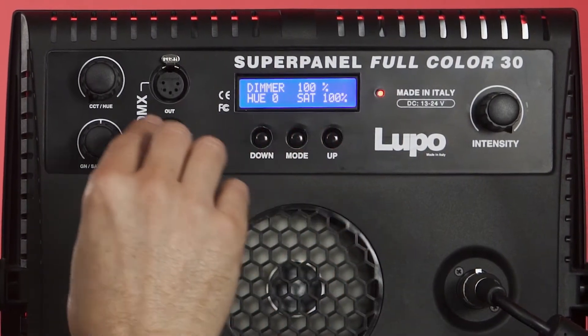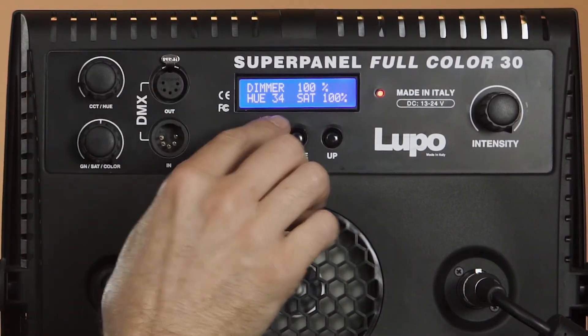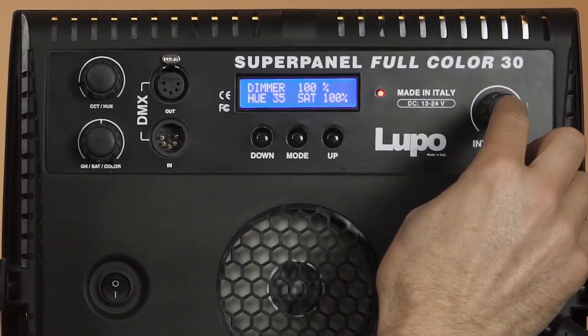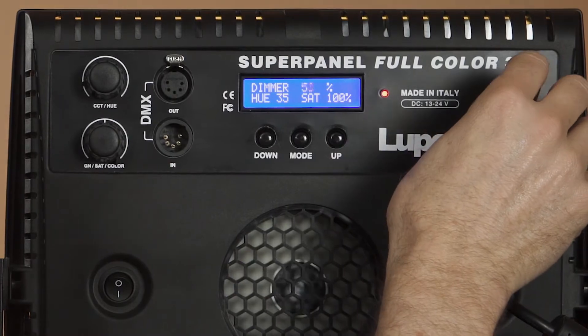On here it tells you the exact readout if you want to repeat this later, so you can see the exact hue you got and the exact saturation. And this knob here is always intensity.